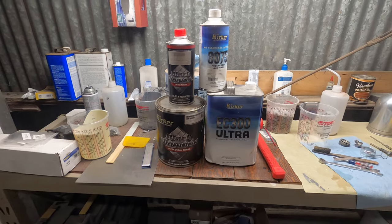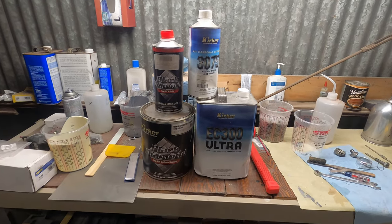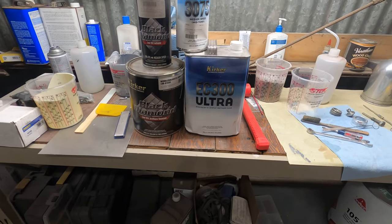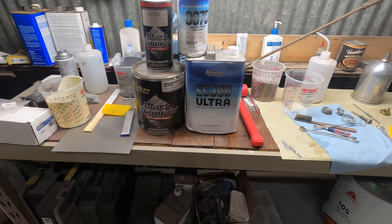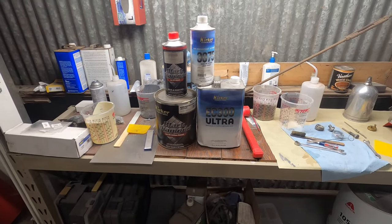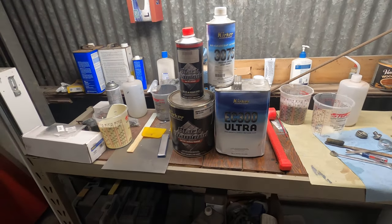I think there was a different clear coat I should have used, but I saw this one and said 'high solids.' For some reason I always feel like I should use high solids because I plan to wet sand the hell out of it and I want to make sure I have a lot of film thickness with the clear. That's why I always go with high solids.